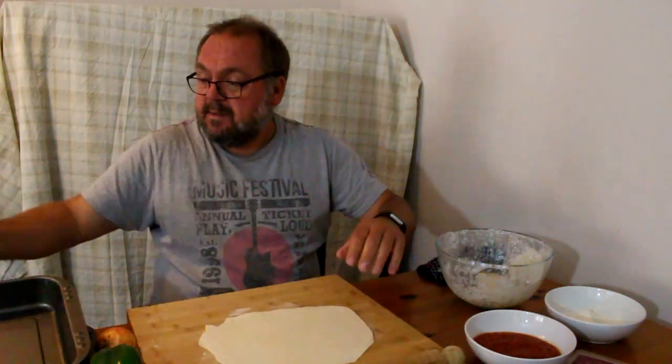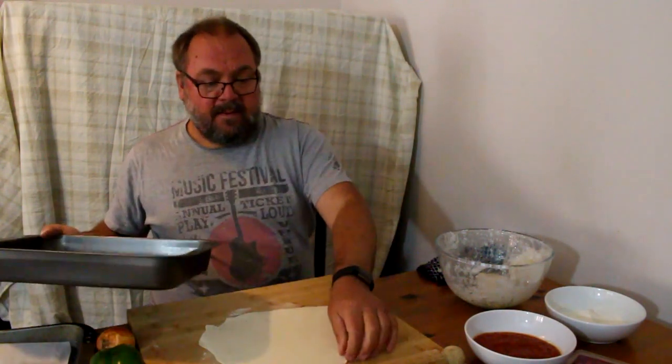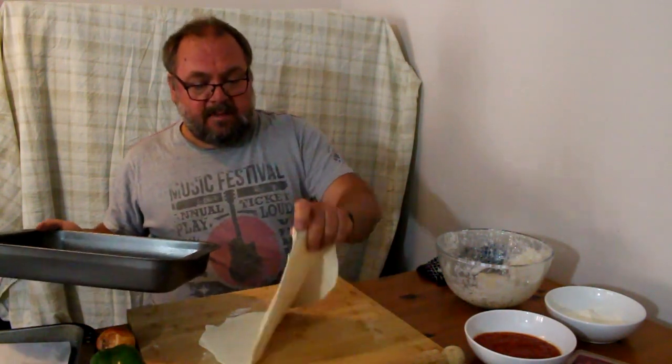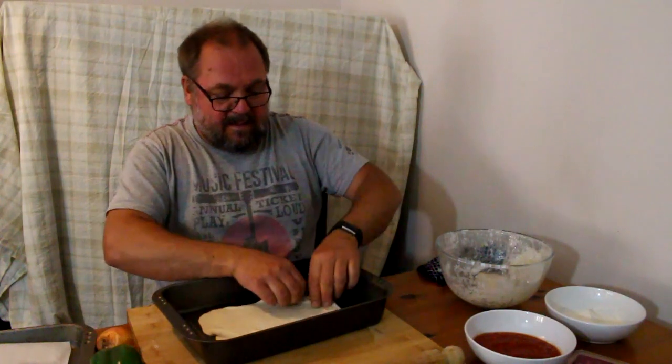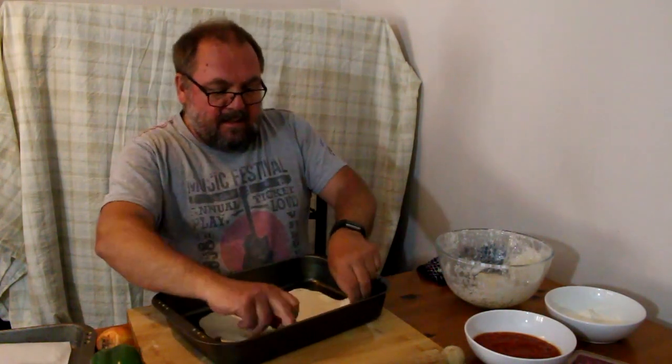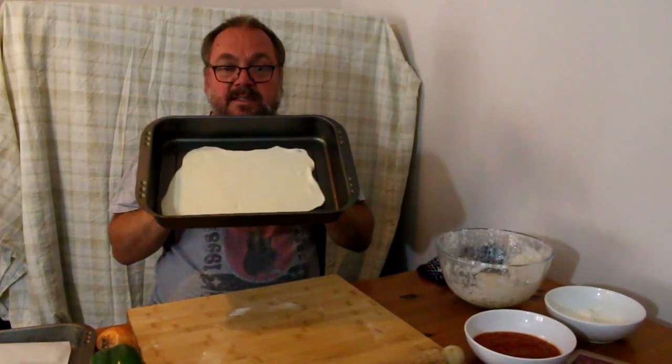Mine's more of a square than a circle, but that's all right because my pan is square — I haven't got a proper pizza pan. I'm going to get my pan and put my pizza in, stretch it out as big as it will go. There we are, guys — nice pizza base in the pan.